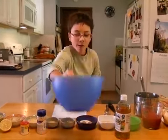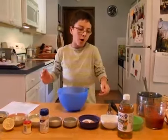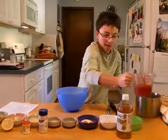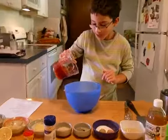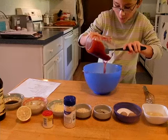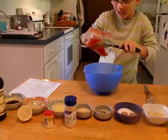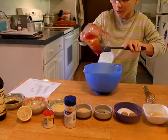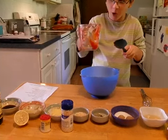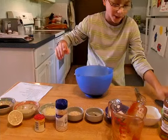Now we're going to move aside our recipe and pour all our ingredients in. We're going to pour all the ketchup in the bowl. If you're having some trouble with your ketchup, I would really recommend just kind of pushing it out of your bottle. Push all the ketchup out. There is your ketchup.